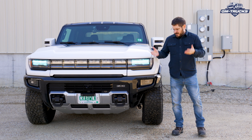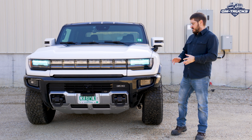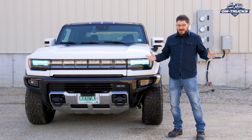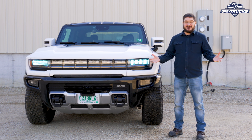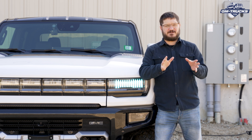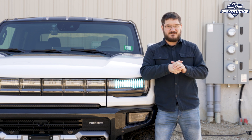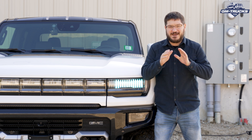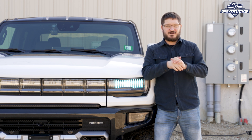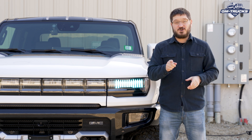How long does it take to charge? That's pretty much the question that everybody asks us when they see us behind the wheel of our GMC Hummer EV, and my answer is pretty much always: it's complicated. As it turns out, there are a few very different answers depending on where you are and what kind of charging station you have available. So in this video we're going to cover four different common charging scenarios you may encounter.